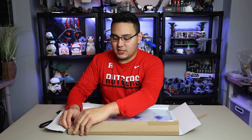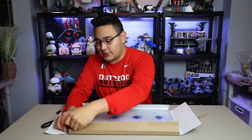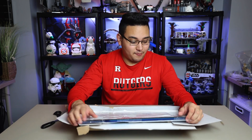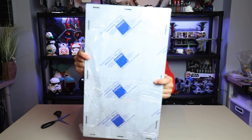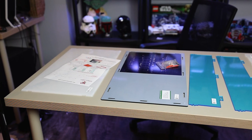As per usual, everything from iDisplayIt comes wrapped in like a saran wrap. This is just another added layer of protection that will usually prevent the items from being scratched, which is obviously of paramount importance when it comes to a display case. So we got that out of the way, and you can see here everything is wrapped super tight.